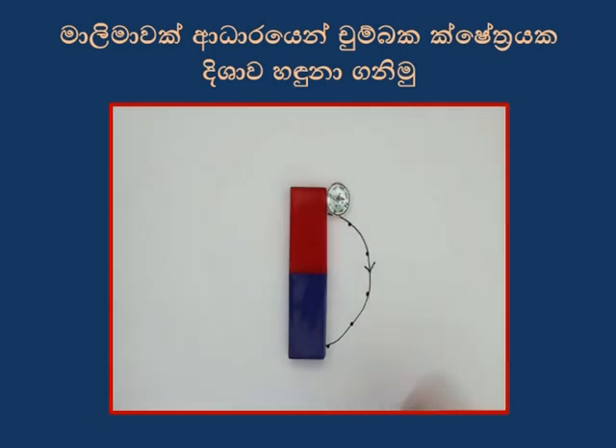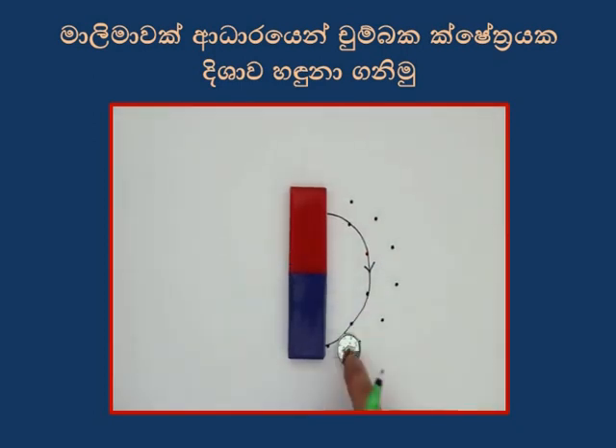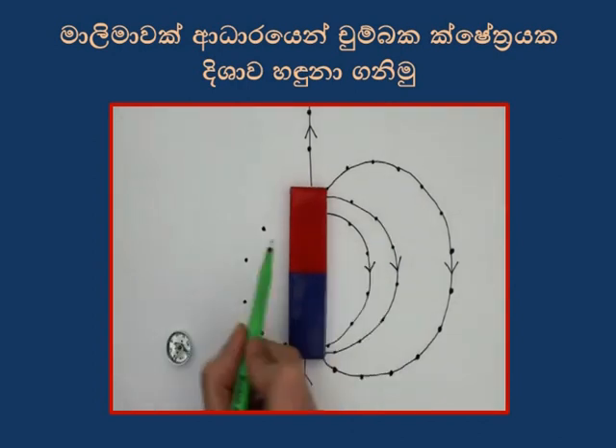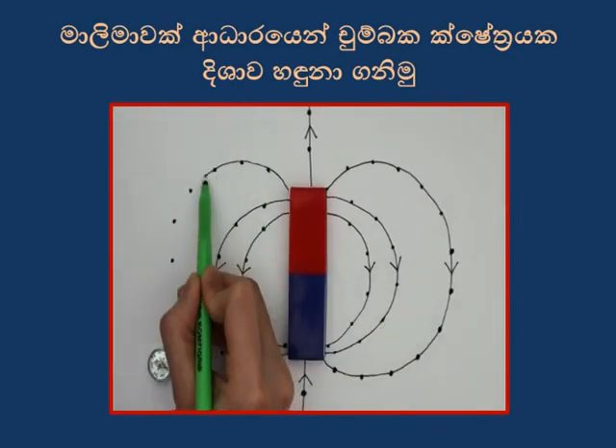I'll also draw an arrow here to show the direction that the needle is pointing in. I'll do all of the above again with another starting point. Looking at the field that we've plotted, we can figure out the four main properties of magnetic field lines.